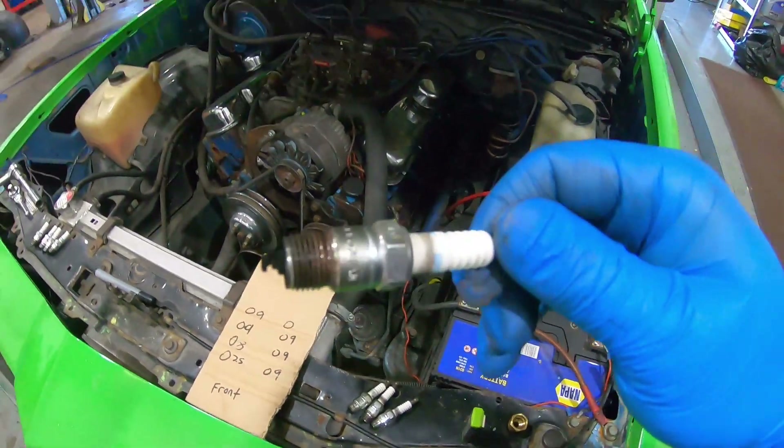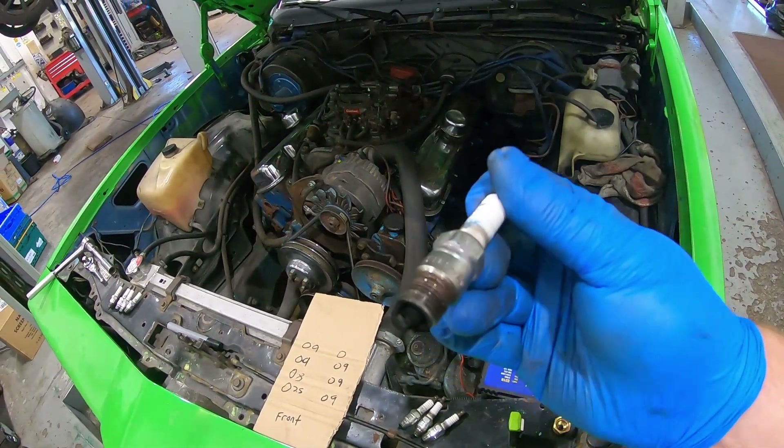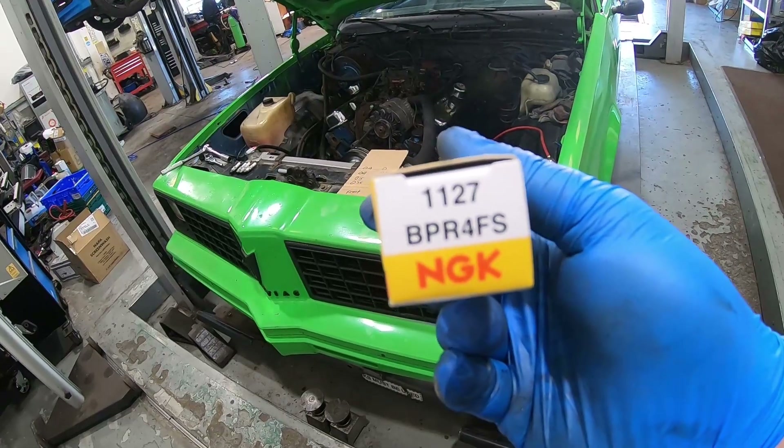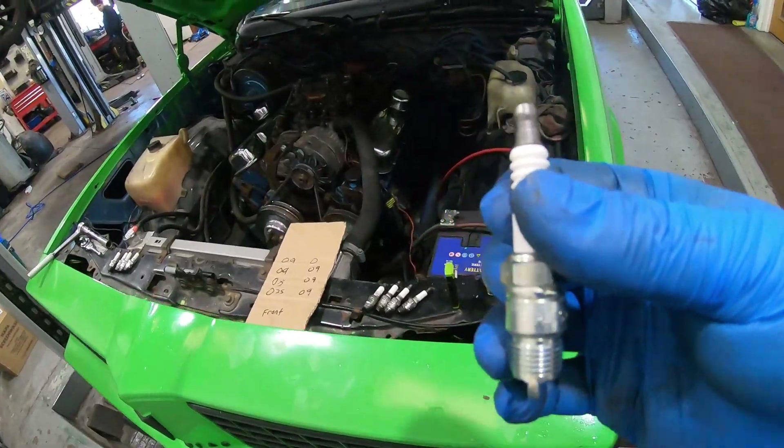I was in two minds whether to clean these plugs up and put them back in for now, because the car's not going home anytime soon - but they're not expensive, so I'm going to put the new ones in. Nice shiny new plugs - part number BPR4FS, which I think is the same as the ones that came out. Yeah, BPR4 - they are the same. I'm a fan of NGK; I know some people have problems with them but I've never had an issue. Here are my nice shiny new spark plugs.